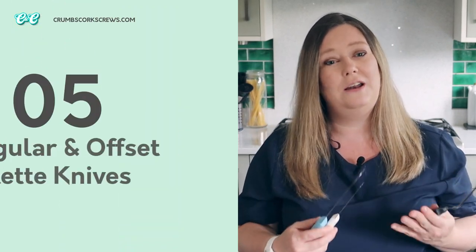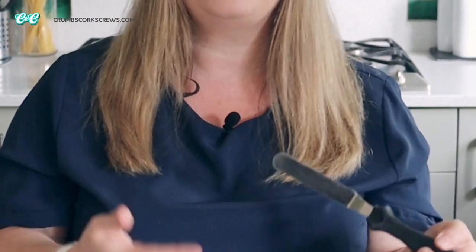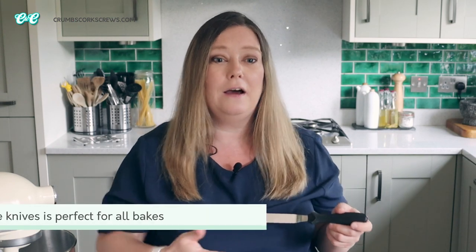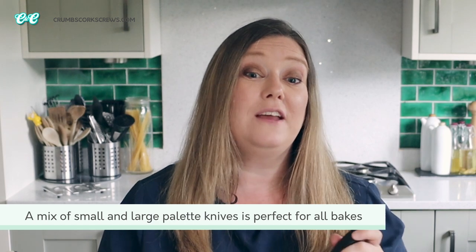Next on my list is my palette knives. I can't tell you guys how much I love palette knives, especially my offset one. I think I mention it in every video and I can't imagine baking without them anymore. They're an absolute game changer, especially for leveling batters and frosting cakes. The offset palette knife has a crank in the blade which stops you dragging your fingers through the batter as you smooth it over — it gives you absolute complete control. I swear by Ateco palette knives and you can grab these on Amazon in all different sizes. If you add one of these to your baking toolkit it will change the way you bake forever.